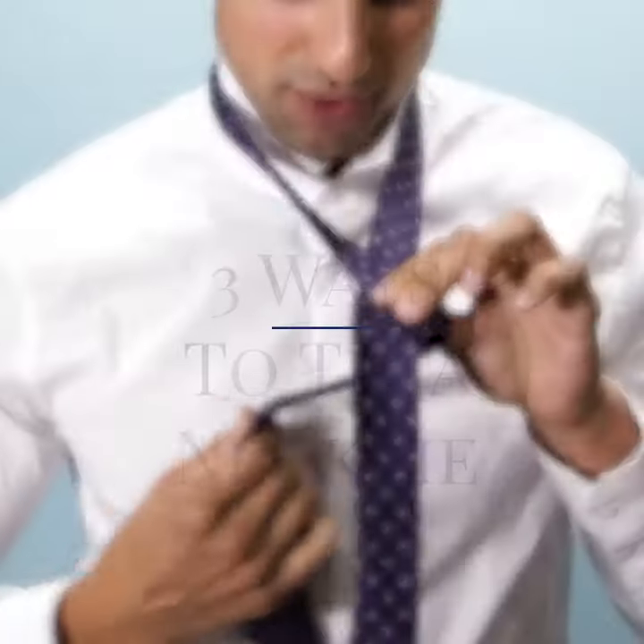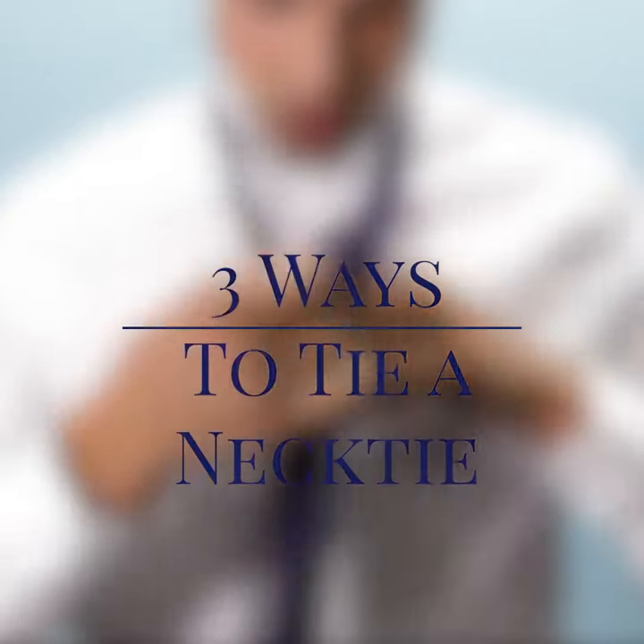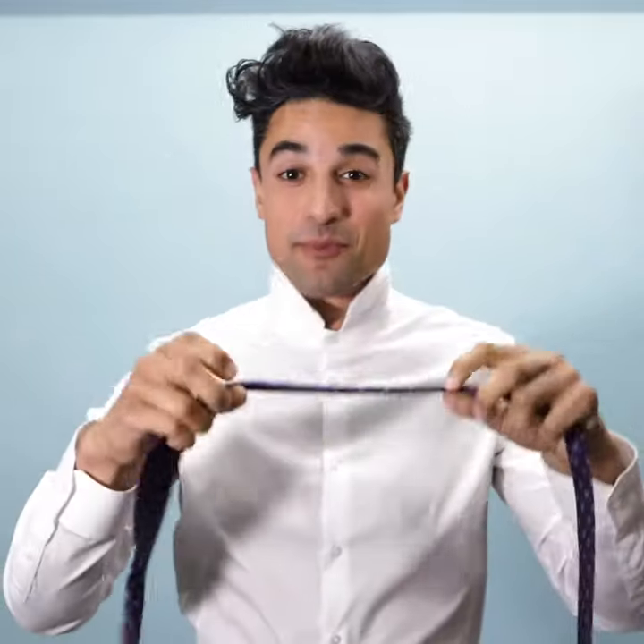What is up guys? Daniel Victor here with SprezaBox, here to teach you three different ways to tie a tie. Now, for those of you who want a more advanced tie, I don't blame you.